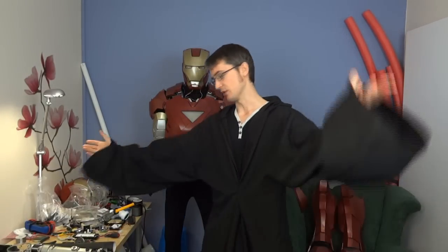Hello, it's James from xrobots.co.uk. I've got my cloak on today so I look like a Jedi or Harry Potter. Today I'm talking about lightsabers.